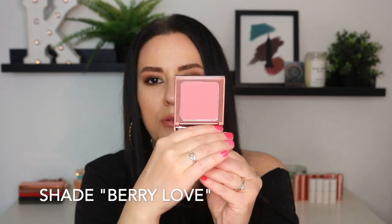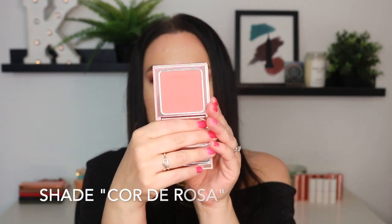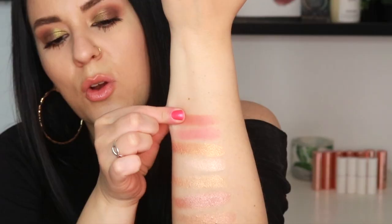Moving on to the blushes — how gorgeous is this packaging? We have like a nice rose gold moment here. The first shade of blush is Berry Love. Absolutely stunning. This one is matte, and the blushes do have different finishes, so I will be sure to tell you what is what. Berry Love is a matte shade — just a very pretty, simple, rosy blush tone. Gorgeous swatch. And then we have the classic Corde Rosa shade — it's like a nice, warm, peachy, mid-tone nude. Absolutely stunning.